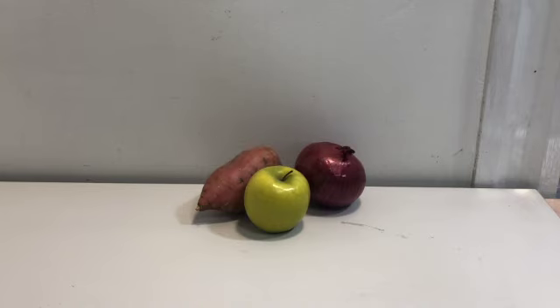Before we start working on our drawing, we want to make sure that we first have our setup all set and ready to go — whether it be a still life, such as I have here, or a person that we're drawing from. We want to make sure that they're properly composed and, most importantly, properly lit. As you can see here, I definitely do have a light source hitting this apple, red onion, and sweet potato.